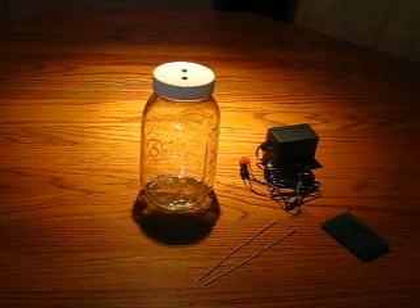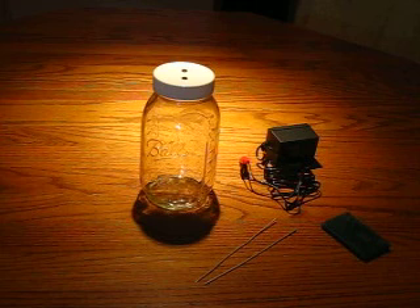Hello. This video is from ColloidalSilverHowTo.com and demonstrates the setup and use of the basic 12-volt DC colloidal silver generator that we sell on the site.